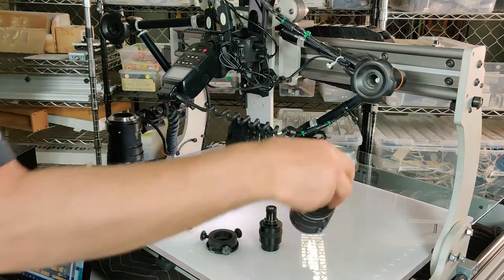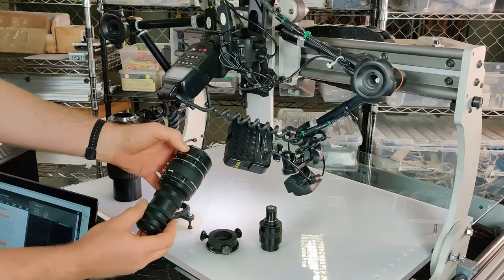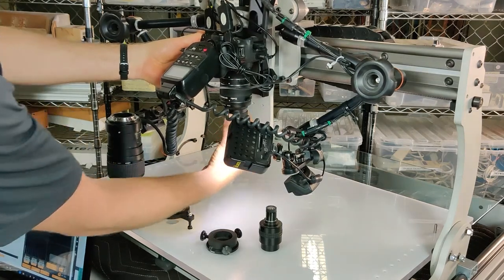The next step is to attach the Nikon adapter stack to the camera. I'm going to line up the red dot with the center of the camera and then turn it until it locks in.